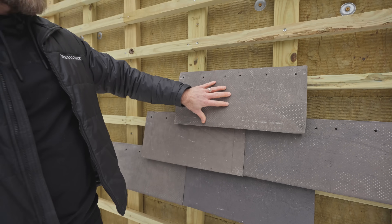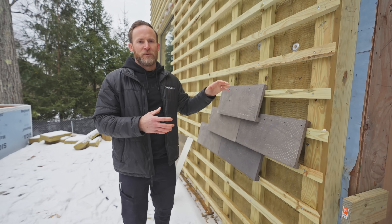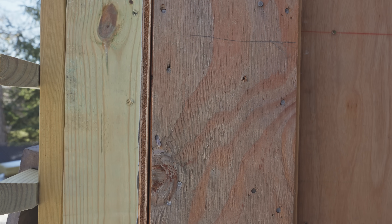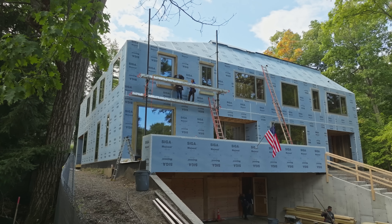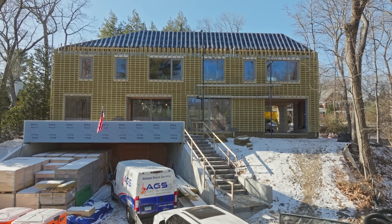Let's walk through this cladding detail, which is a masonry product on what is an expanded version of a rain screen on this house. I want to start by bringing it back to the basics. We have a two by six wall, which is pretty typical here in Boston, Massachusetts, half-inch sheathing, and then our SIGA, which is our WRB — our weather resistant barrier. This is what you typically see on a home. Everything outboard of that is what you would consider to be different.